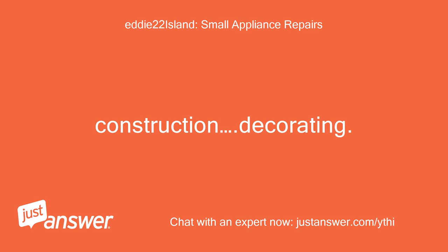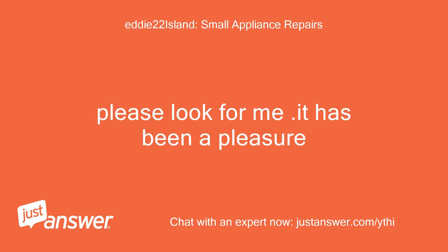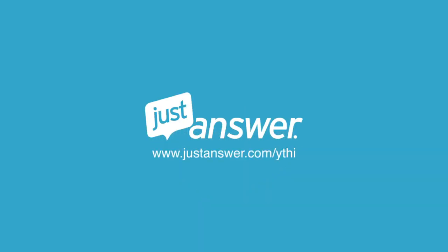Construction, decorating, or any kind of repairs — please look for me. It has been a pleasure. If you have a home improvement or appliance question and want to chat with an expert now, visit justanswer.com/ythi.